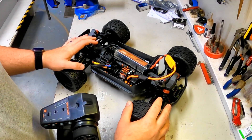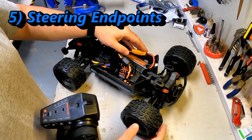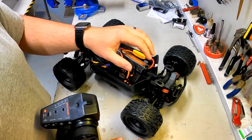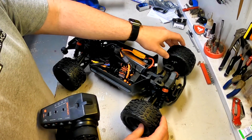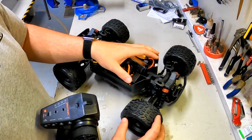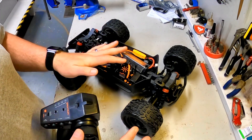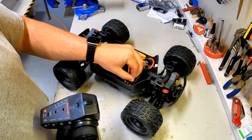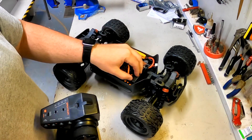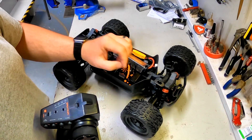Now with the ESC endpoints set, we are going to go into the steering endpoints. One of the things people have issues with sometimes is they end up killing their factory servos because they're overextending the servo further than the geometry of the vehicle will allow, and you end up burning up that servo. Setting your steering endpoints is very critical to making sure that this servo — which is not going to last forever, it is a ready-to-run servo and will need to be upgraded — lasts as long as possible.